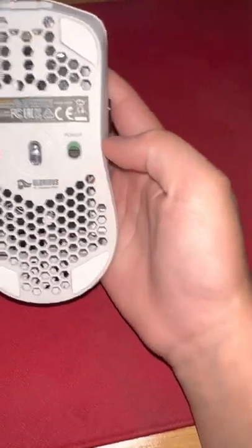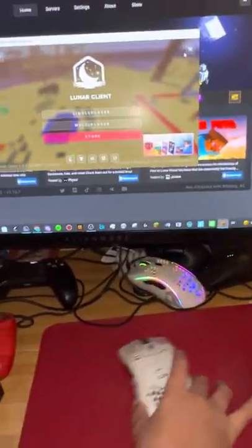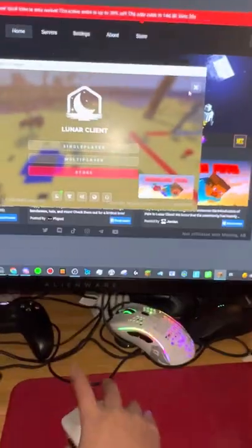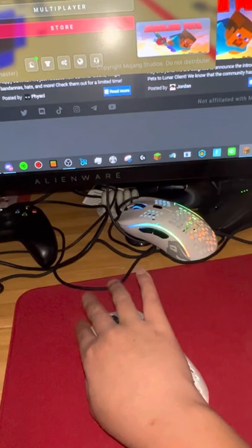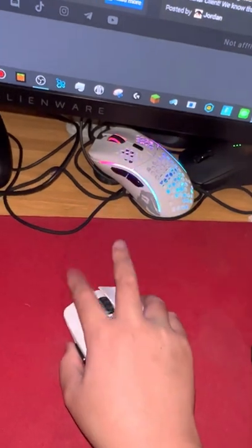If I turn this on, see it's on, and if I look here — it just doesn't move and I can't click anything either. It's completely gone. And yes, I've been charging it; I charged it all night for like two days.